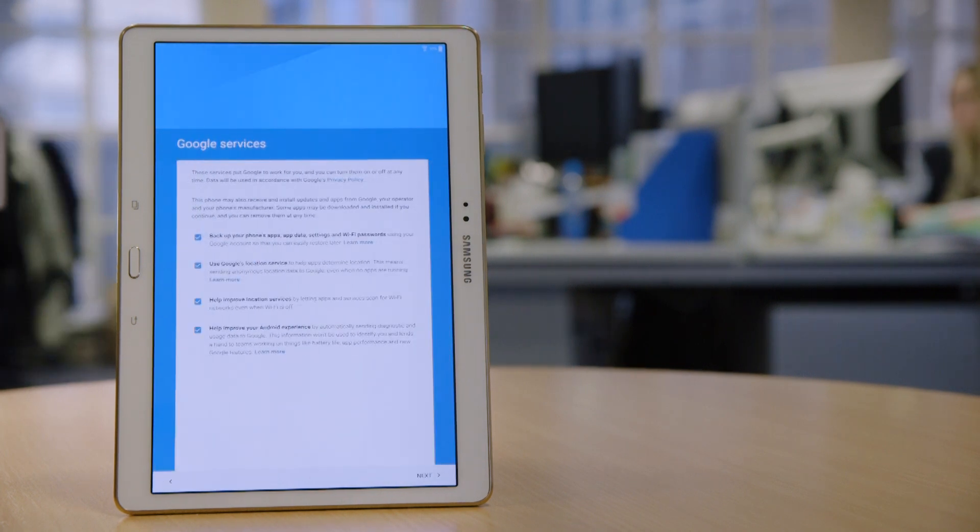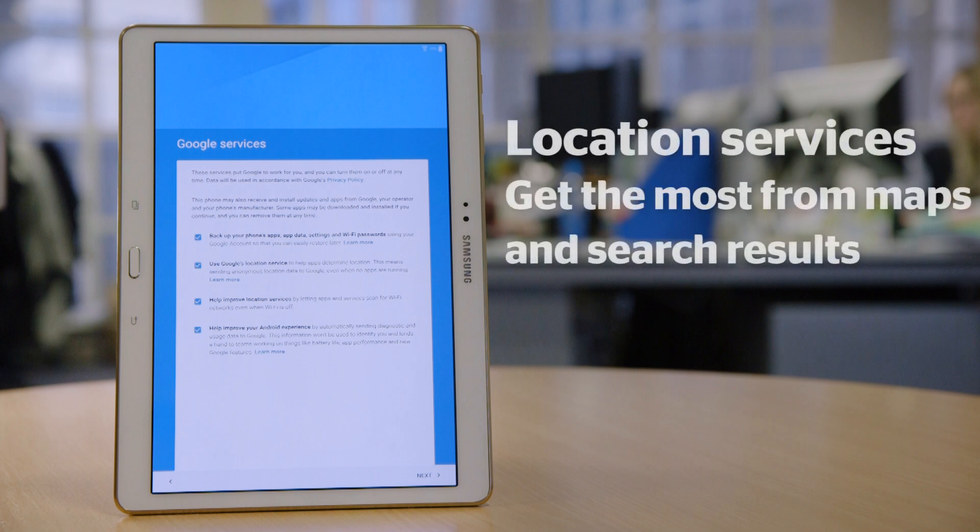Now decide which Google services you want turned on. For example, location services. Enabling this allows Google to feed your location into different apps such as Google Maps, and use your location to tailor search results.